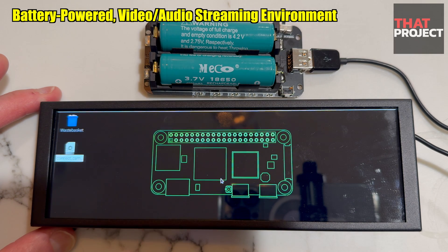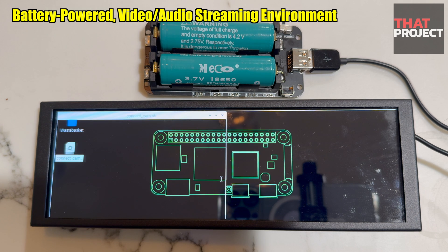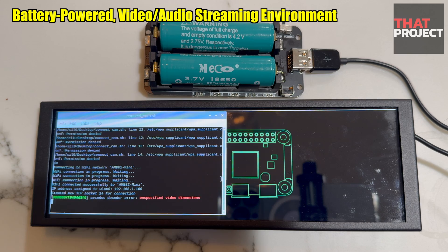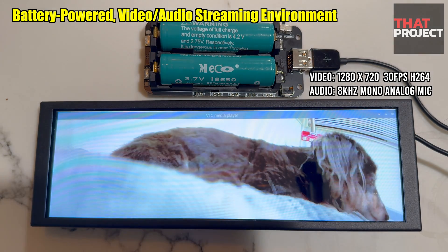How will it look on Raspberry Pi 02W? Let's try it through a share script. It will continue to try to connect until a connection is established, and the video will automatically play after the connection. Just one second. Here you are.